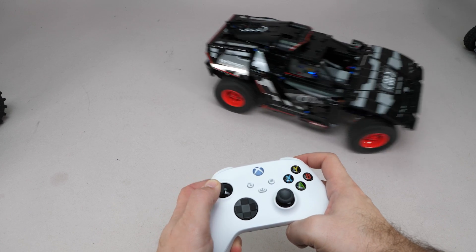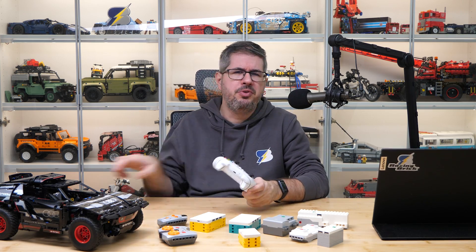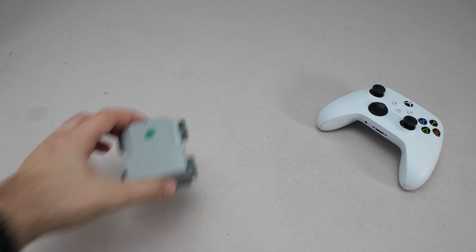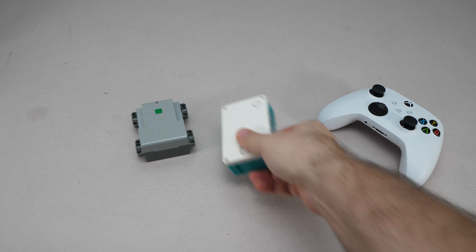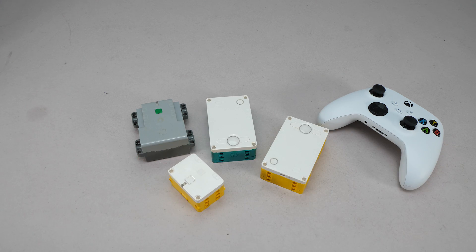You can use it for official sets like this one here, or you can also set it up for custom creations. All you need is an Xbox controller with Bluetooth — any model released since 2016. And best of all, it works with the Technic Hub, the Robot Inventor Hub, the Spike Prime Hub and the Spike Essential Hub. To show you the details, I hand over the controls to Lawrence.